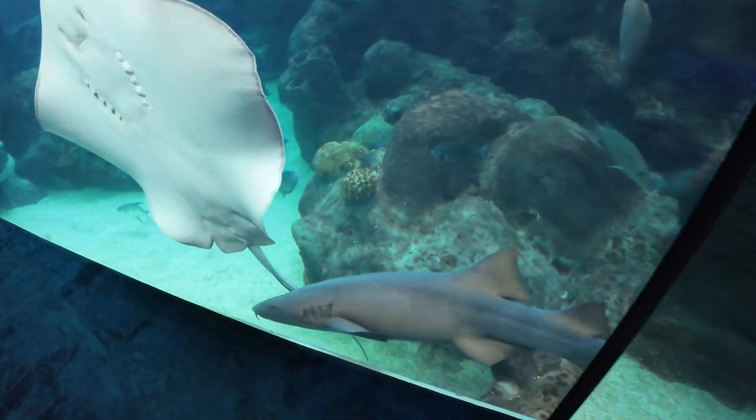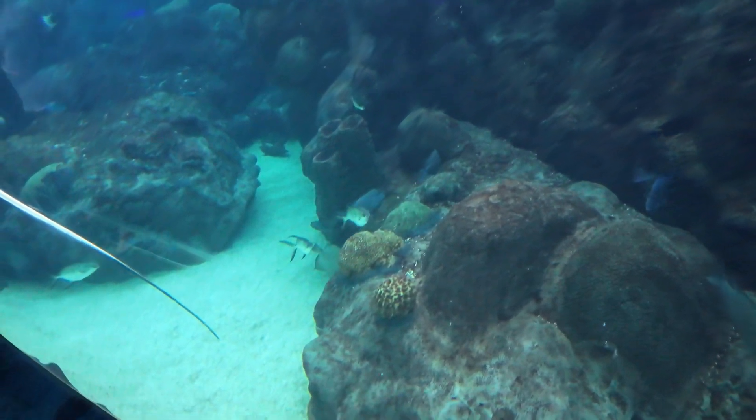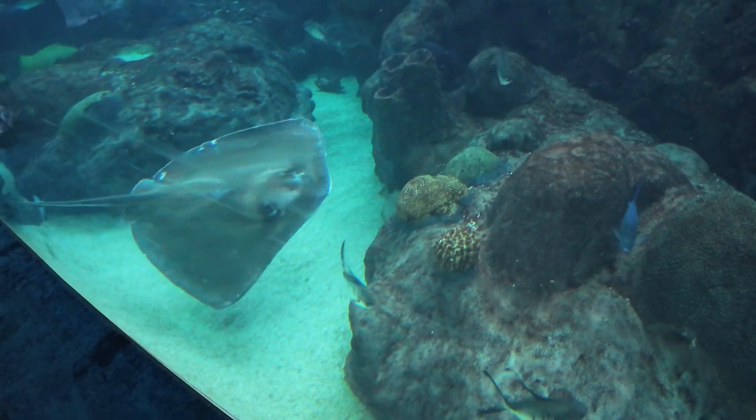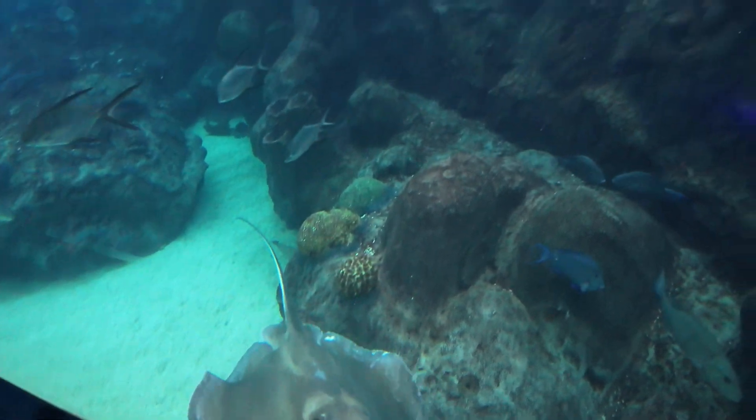Nurse shark, stingray. Again, this is about 27 feet at the deepest point, so you are going to have a little bit of color loss, and we'll see if this camera compensates for that.